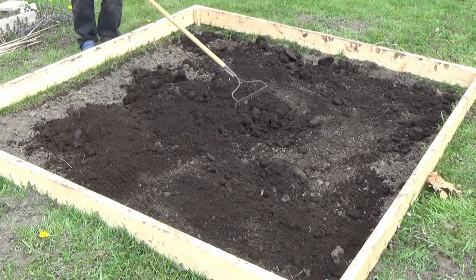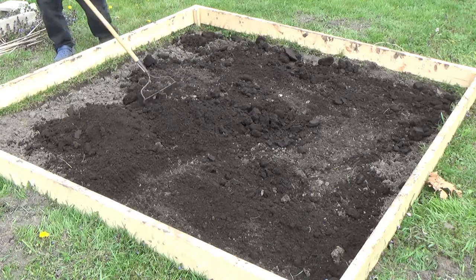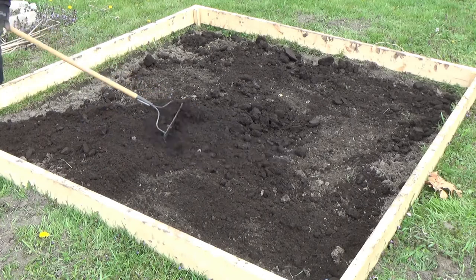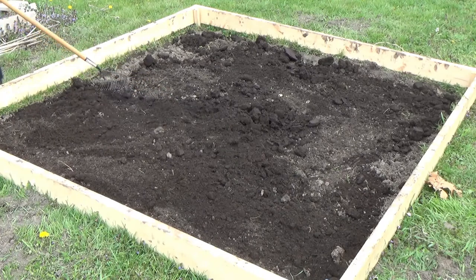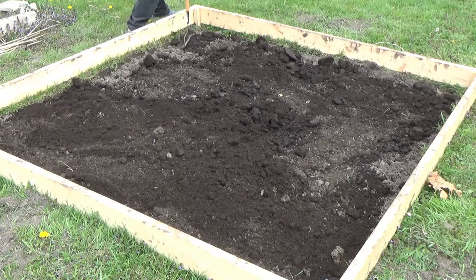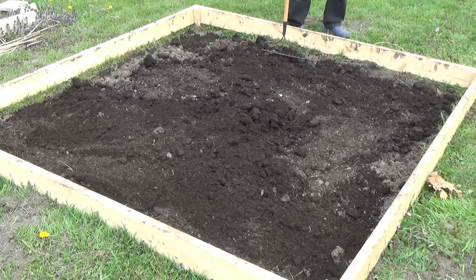I also want to add some wood ash. We're going to burn some wood out here — I'm going to show you the butterfly garden in another video — and that wood ash is going to go in here too. By the end of the season I'll know how the tomatoes are doing and I'll probably come back and show you how they did. If we need to adjust the soil, we'll definitely do that.